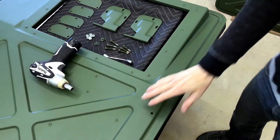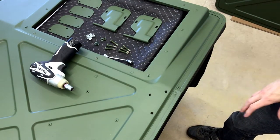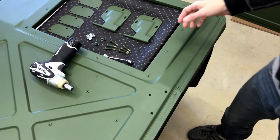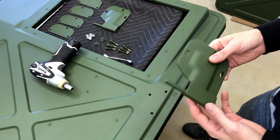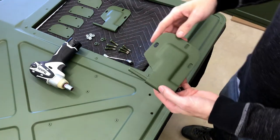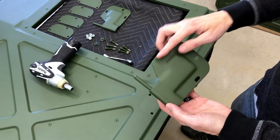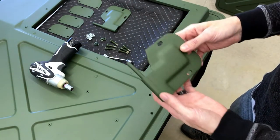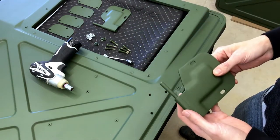We've got the door completed and now we need to reassemble. Starting off with the hinges, you need to identify the lower hinge. There is a slight difference — between the two hinges, the pin will slightly extend beyond this line, and you know that one is going to be the lower hinge. The other one is going to be the upper hinge.